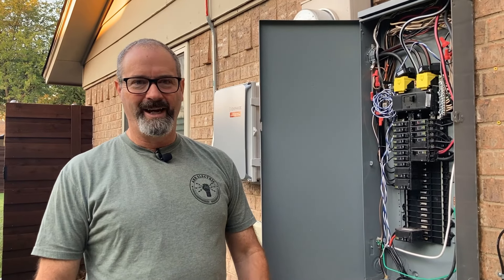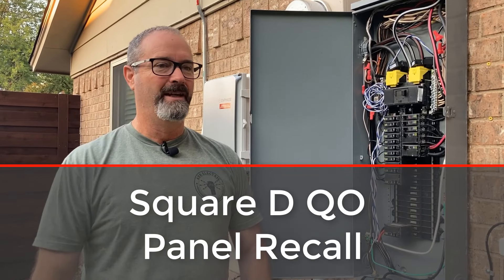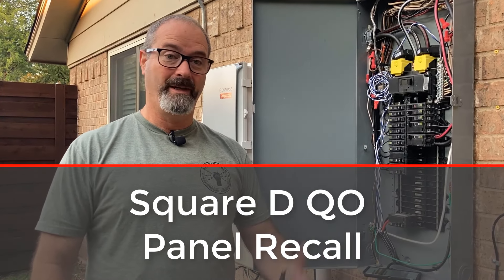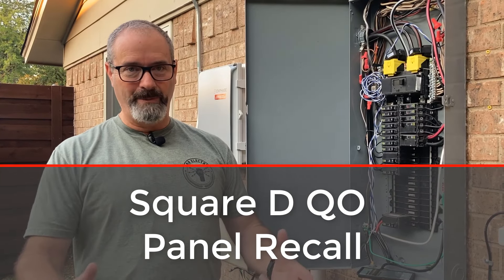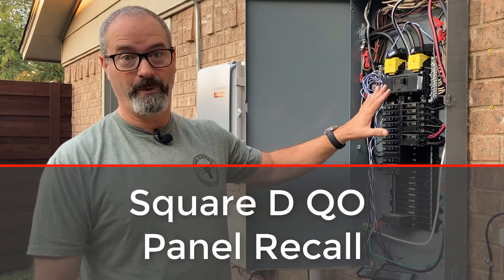Hey, howdy and good morning. I'm here because one of the things that keeps popping up in our feed is the big recall from Square D, and I'm here to tell you it's not that big a deal. A lot of people say, 'James, you really like the QO brand.' Obviously this is my house — I put in QO.